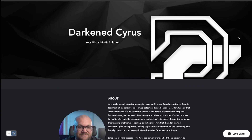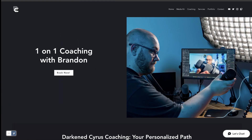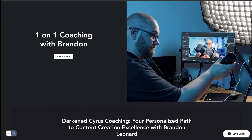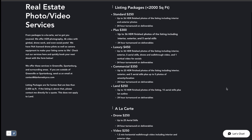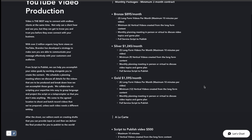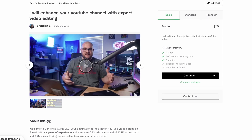Before we get into this video, a word from our sponsor: darkensyris.com. Over at my new website, you can find ways to connect with me — jump into a coaching call, book one-on-ones, or if you're local, bring me in to do video editing for your business. If you're a content creator looking for an editor, I'm currently taking on clients, so please reach out to me on my website.